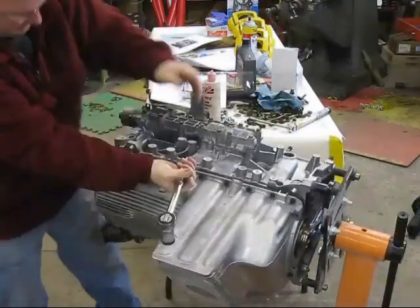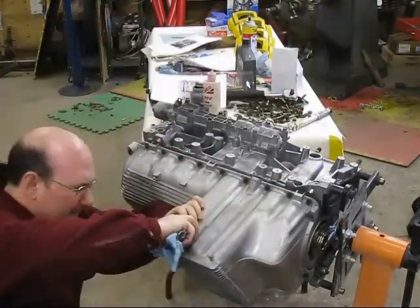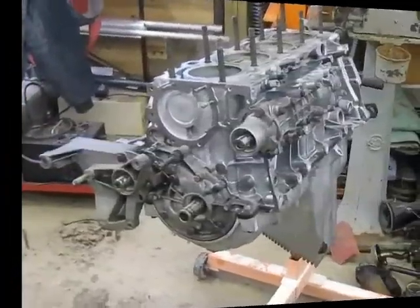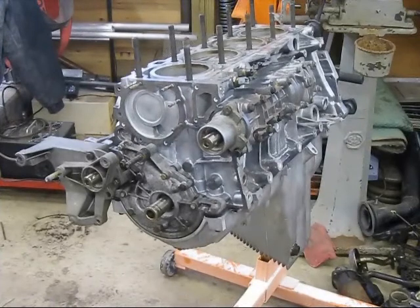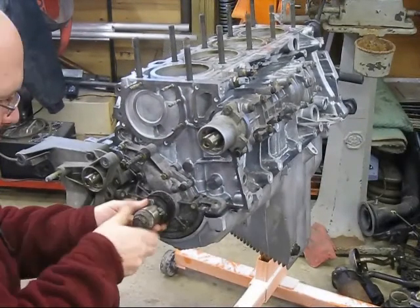Then I put in the oil pan plug. On this turbo engine, there's the oil return from the turbocharger. Next is putting the crank main seal in place with the driver, and then installing the oil pump drive gear.